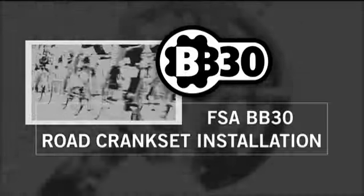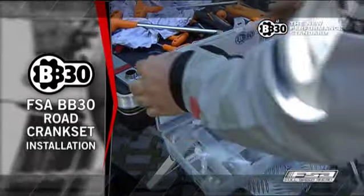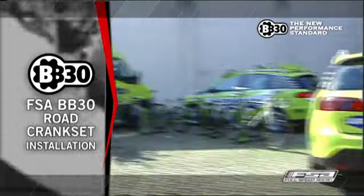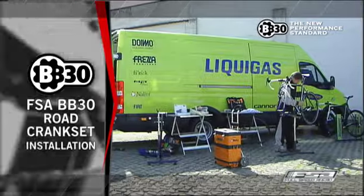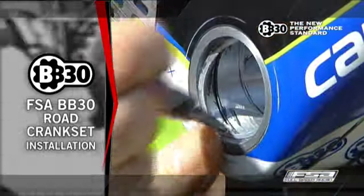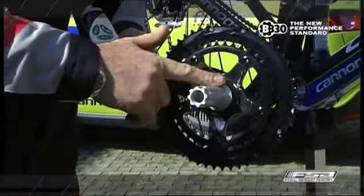FSA BB-30 Road Crankset Installation. For correct BB-30 crank installation, verify that the frame BB shell specification is compatible with the BB-30 system. Installation of a BB-30 crankset in a non-BB-30 bottom bracket shell will result in damage and failure of the crankset.